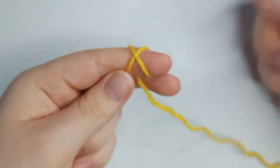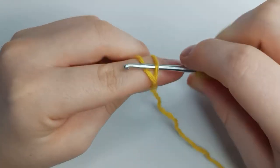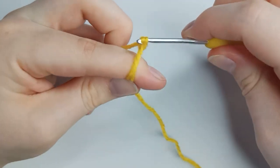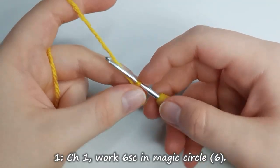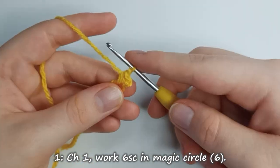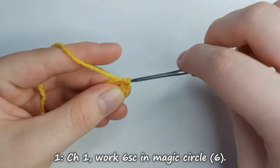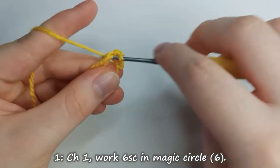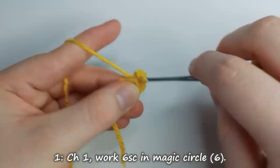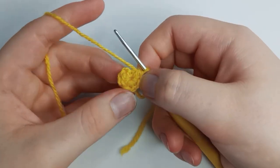Start by making a magic circle. If you don't know how to make a magic circle, there are many tutorials you can watch online, and I can link some down below for your convenience. Once you've got your magic circle, chain 1 and then work 6 single crochet stitches into the magic circle. Tighten your magic circle by pulling on the short end before continuing.